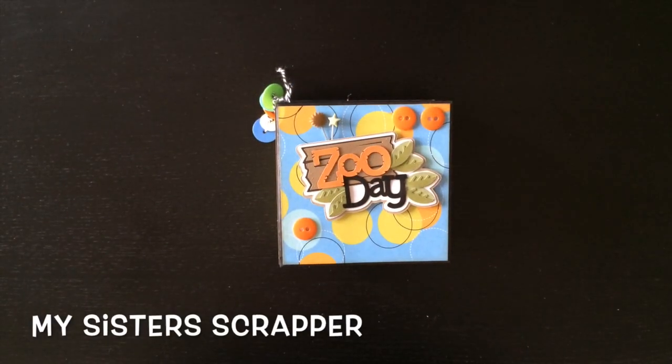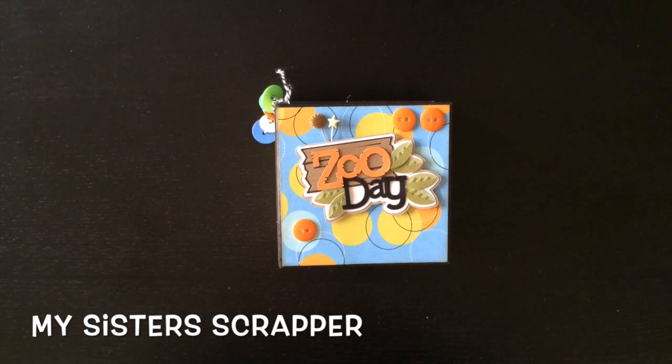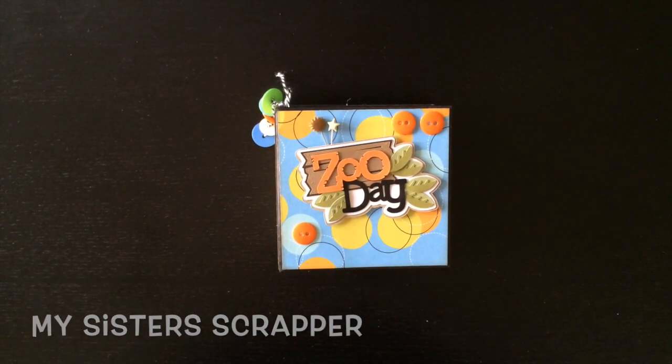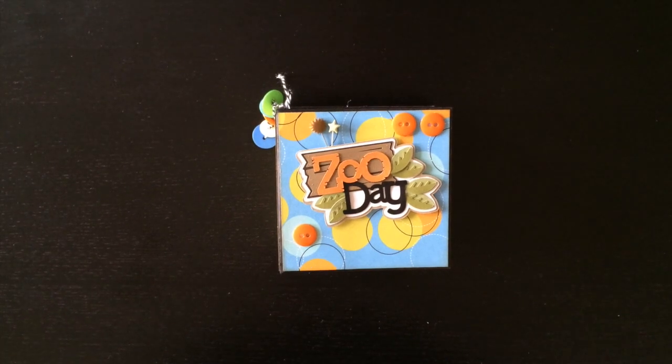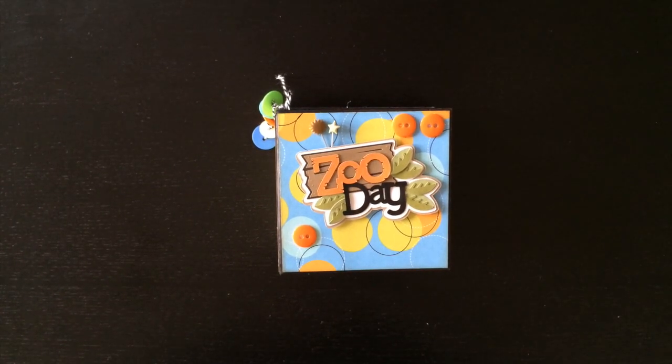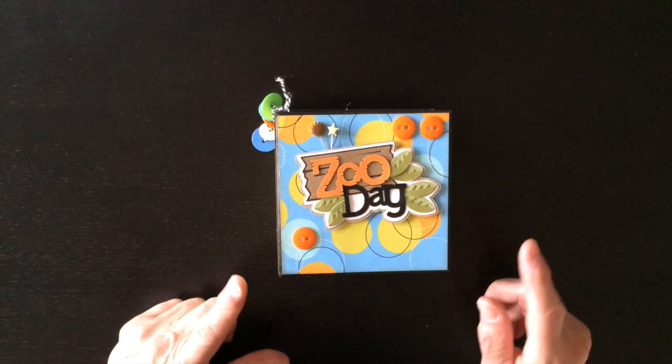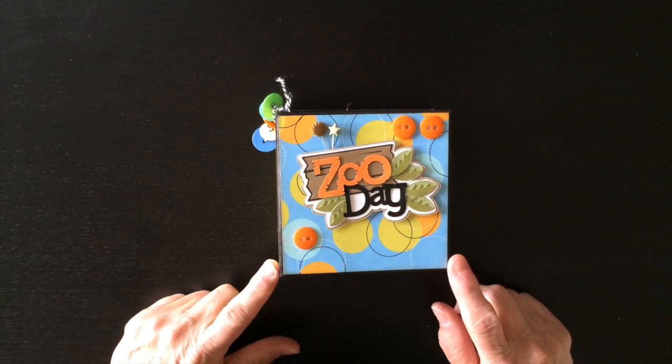Hi, this is Jindra from My Sister Scrapper. Today I have a fun little project to share with you. This week is the Peachy Keen Stamps and Miss Kate Cuttables Co-Blog Hop. For my project, I decided to create a little mini album. The mini album measures 4.25 by 4.25.